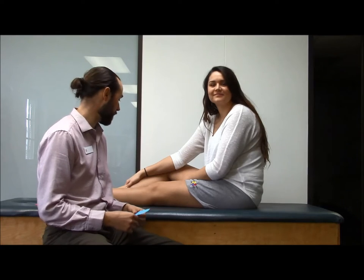Hey everybody, Luke and Ashley here. We're going to look at a few different things for K-Taping the knee for knee instability. I'm going to show you three different types of K-Tape we can do.